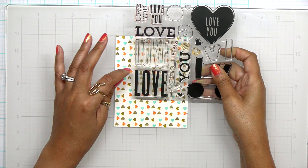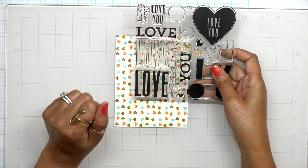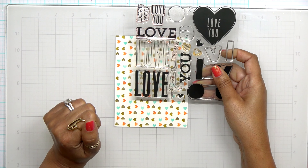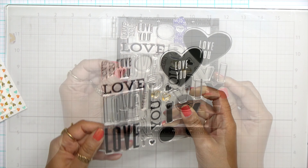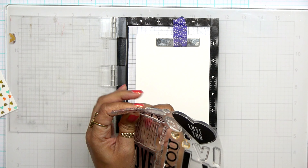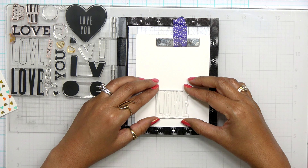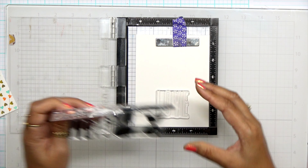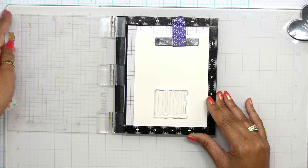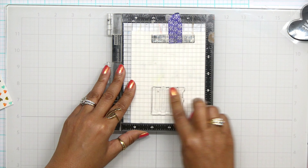You can use this to just stamp one single hearts background or you can do like me and really fill it in using all four. This color palette is probably one of my favorites for the Valentine's Day card series — I like to think outside the box on color combinations and this one was perfect. Now we have a great little background. I'm going to set this aside and we're going to start focusing on my sentiment.